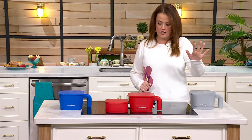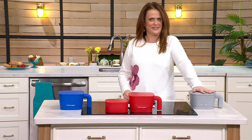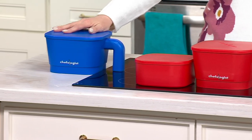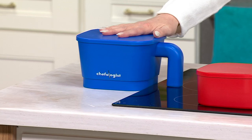We've got color choices for you. Here's the gray — 100 left. We also have it in the red, about 1,000 left there. And we also have it in the blue, six dozen in the blue. It's on five easy payments of $5.60.